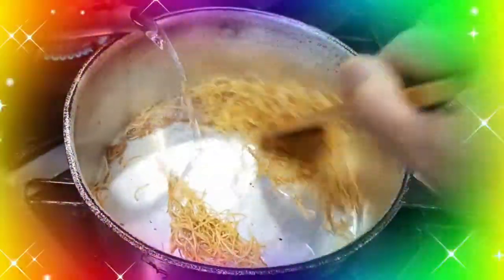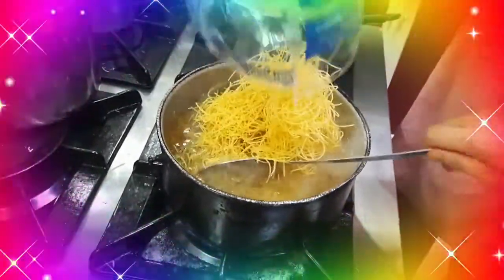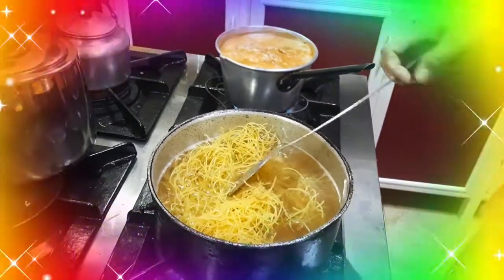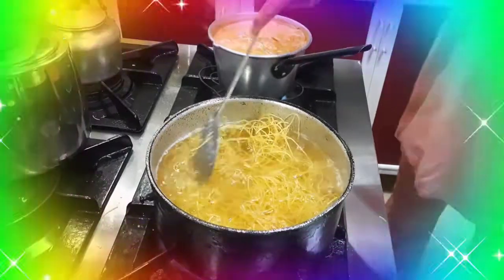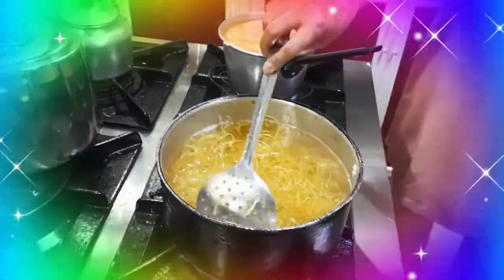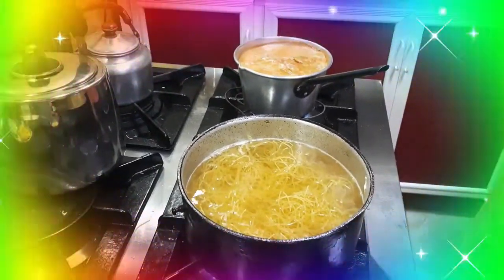Tapos, nagyan na natin ng tubig. Papakuloan natin ng noodles. Dalagyan na natin si vermicelli noodles. Huwag natin masyadong haluhuluin kasi lalabsak siya, malulusaw. Pag medyo lumubog na silang lahat, in-add na natin yung natirang noodles din. Ito natin ng sugar.